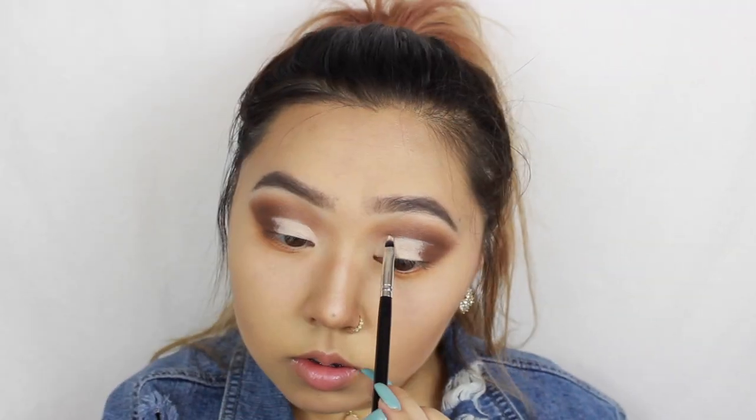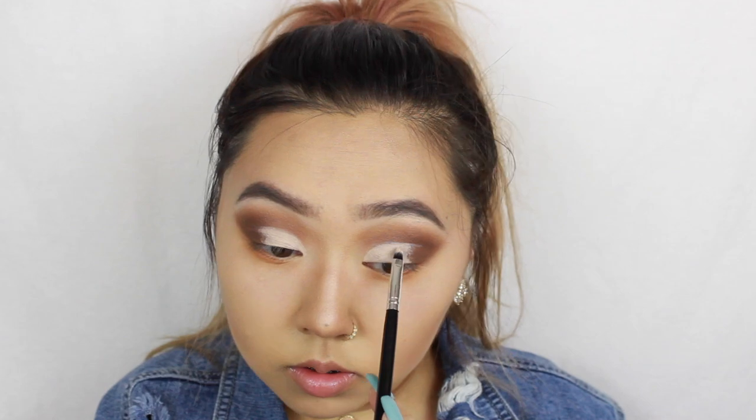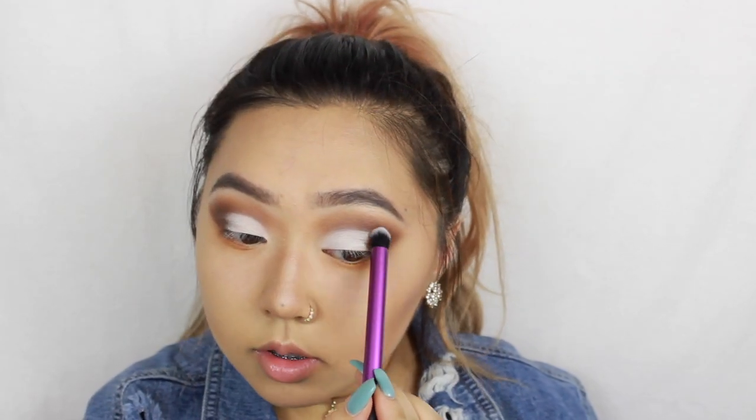I'm using Tarte's Shape Tape to carve a half cut crease. Now I'm using the white shade in the Lorac Pro palette to set the cut crease, and then I'm going to take a clean brush and blend everything together. I'm taking the brush I used for my crease and blending the outer corner with the white.